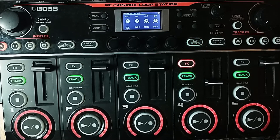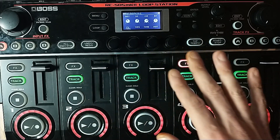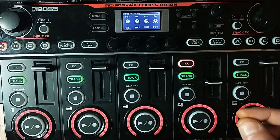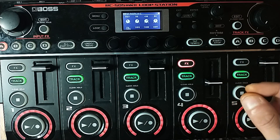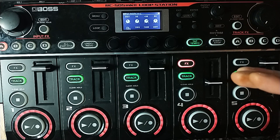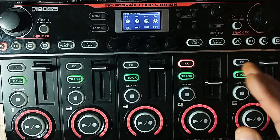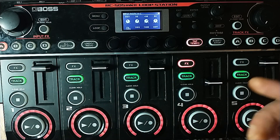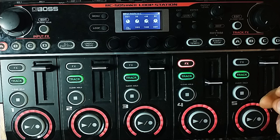Hello everybody and welcome back to another tutorial on this beautiful machine, the RC-505 Mark II. Today we're making 808 bass lines. Quick note before we start: if you don't have a subwoofer or good headphones that go very low in the frequency response, you won't hear these sounds we're making in this video, so don't listen to it on a phone or computer speaker or TV or whatever.